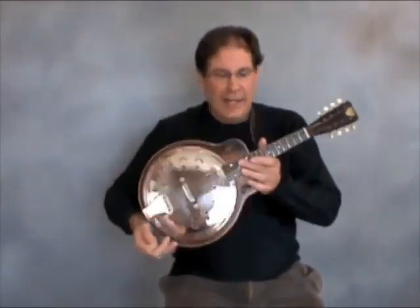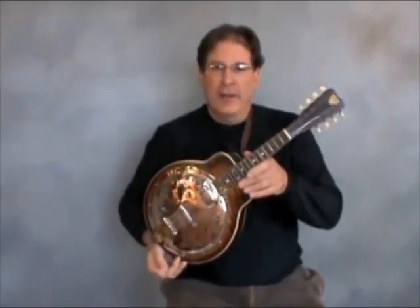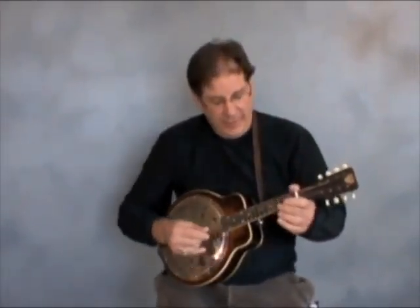This is a 1930s Dobro brand mandolin. Dobro made all types of instruments with resonators, and indeed they also made mandolins.